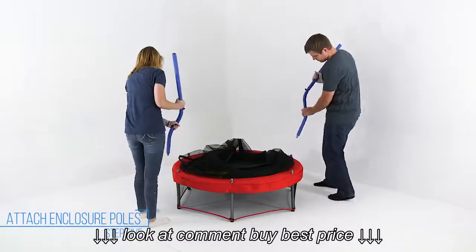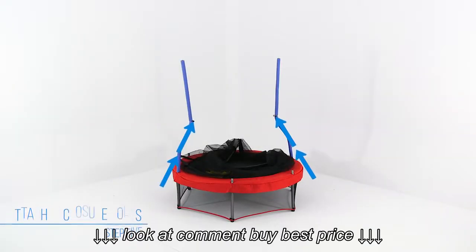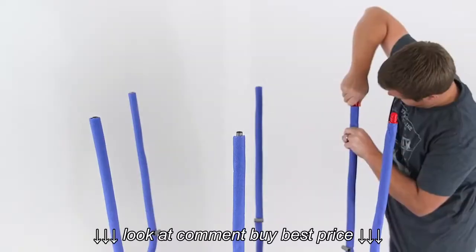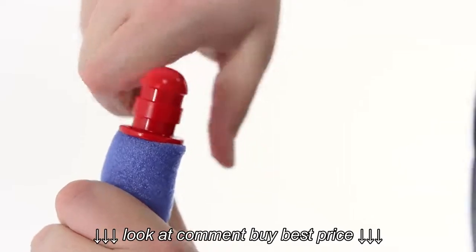Insert the bottom of a curved tube into one of the legs. The tube should curve inwards towards the mat and then lean out towards the top. Repeat this step to insert the remaining curved tubes. Now place the pole caps on top of the curved tubes, making sure they're pushed all the way down.